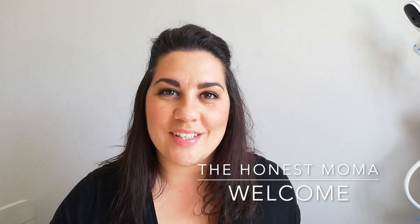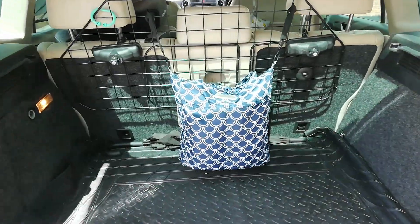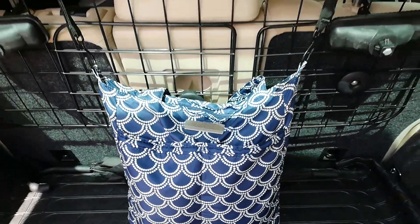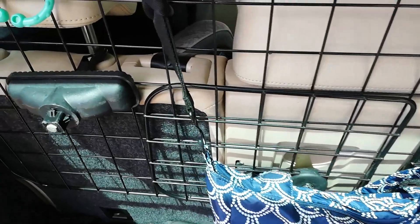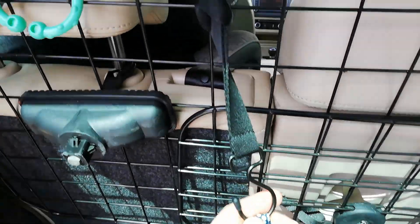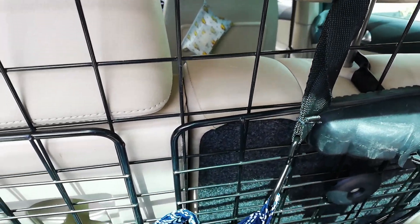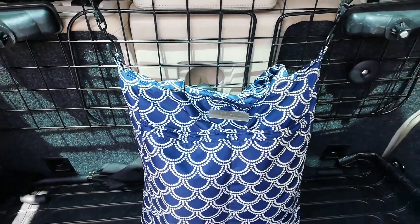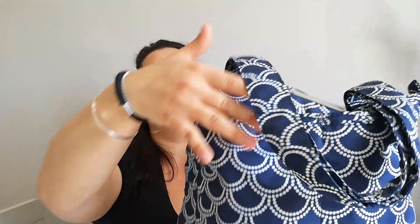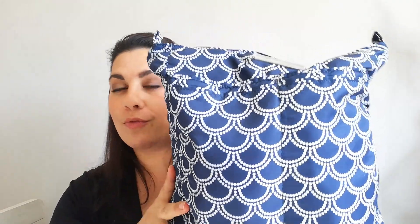Hello everybody and welcome to the Honest Mama YouTube channel. Here is my Jujubee Beelite car bag. The way I have it hanging is with the stroller hooks from the Jujubee Convertible, Classic Convertible and the Ballard backpack. What I'll be reviewing today is my car bag — the Jujubee Beelite in the Newport print from the Coastal Collection.